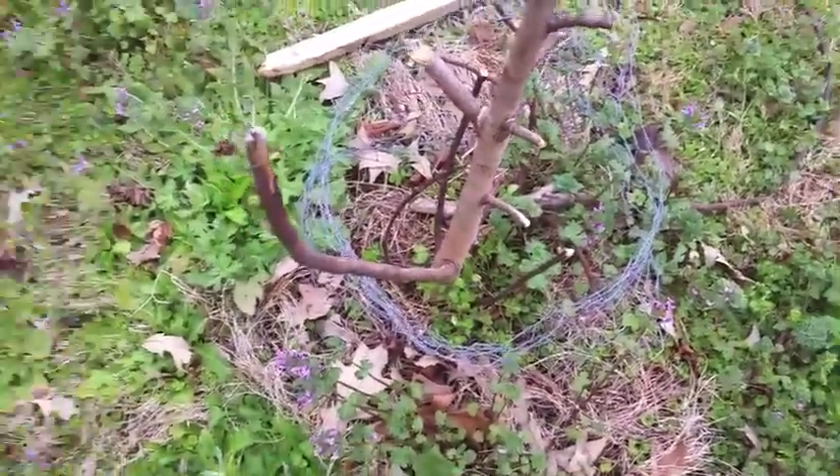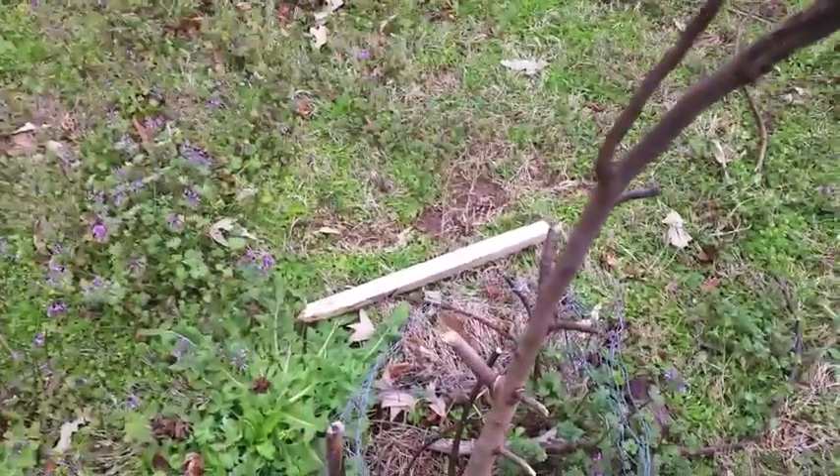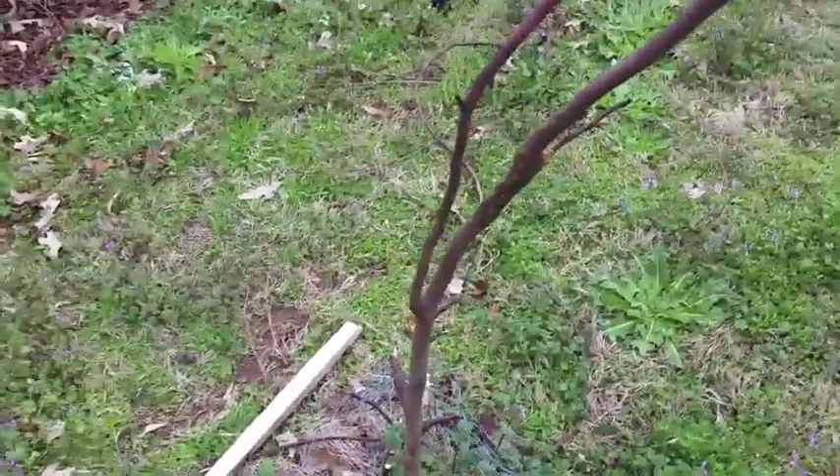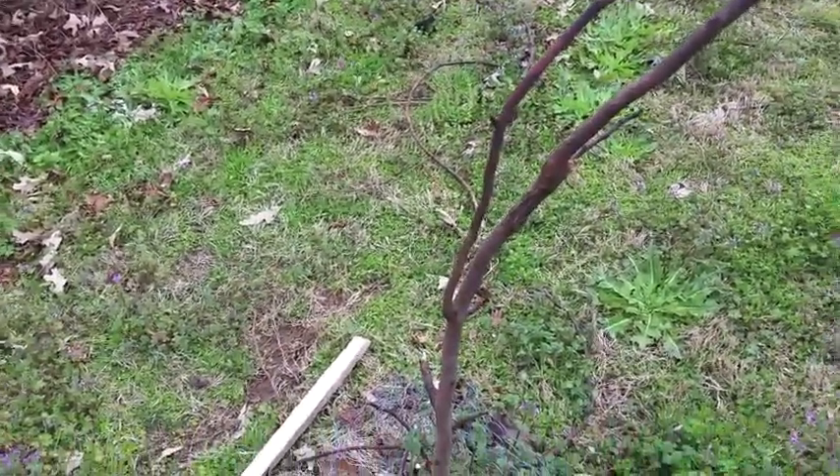This also has chicken wire around it. In fact, all of my trees are going to have wire around the base of them, because my son gets a little zealous with the weed eating and I don't want him to kill my babies.